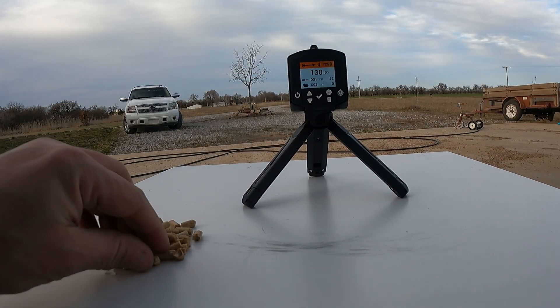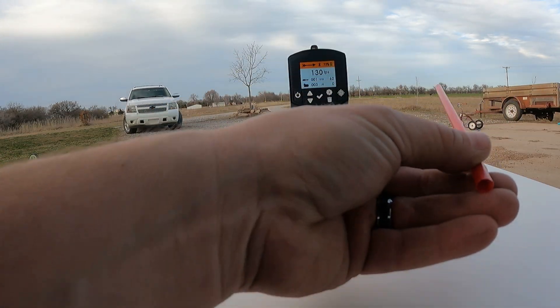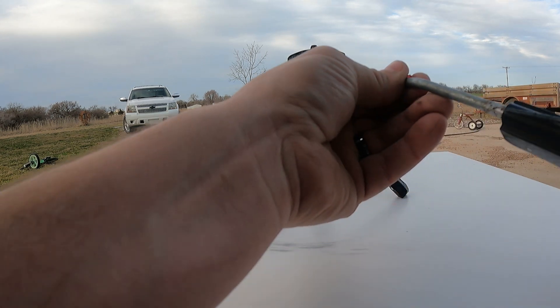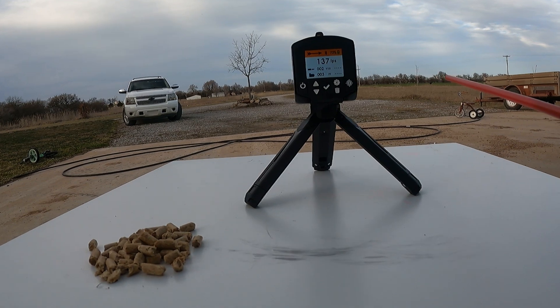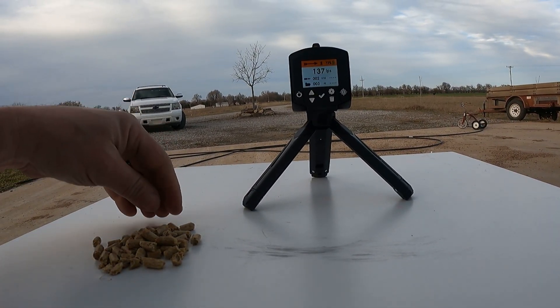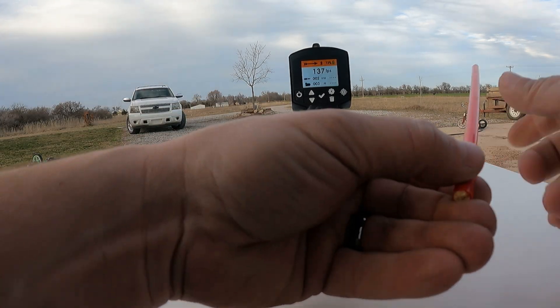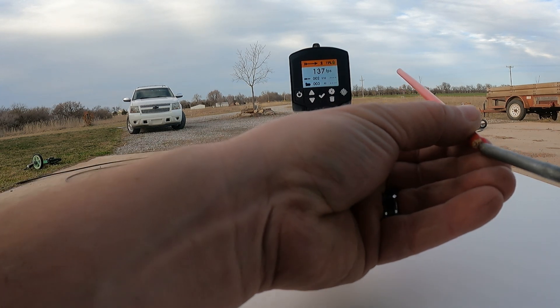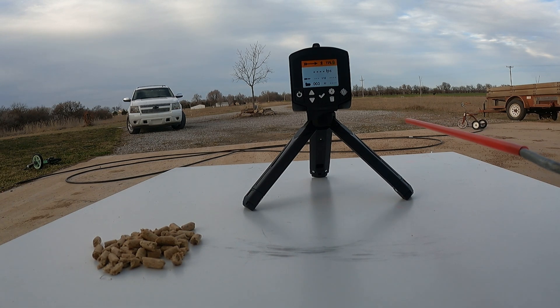Let's see if a little smaller one will go a little faster. I'm losing pressure because I turned my air compressor off so you don't have to hear it on the video. 137! Let's see a heavy one — see how close to a hundred feet per second we can get. 115 — this is awesome!